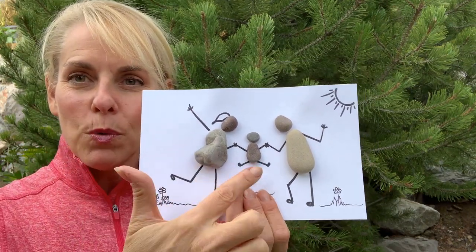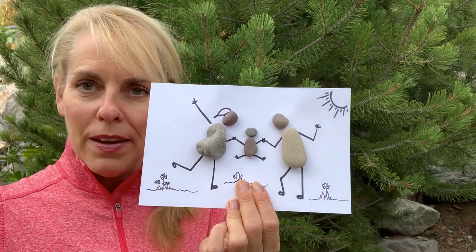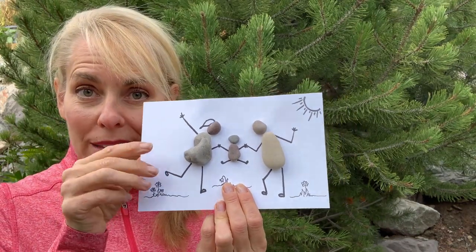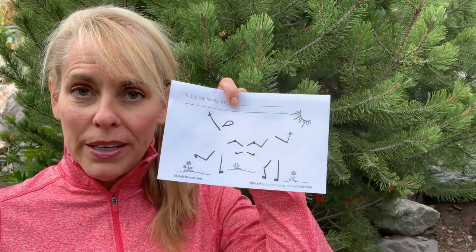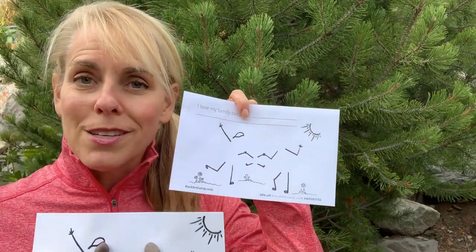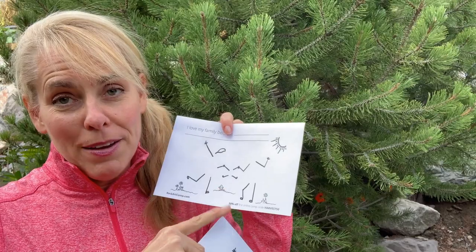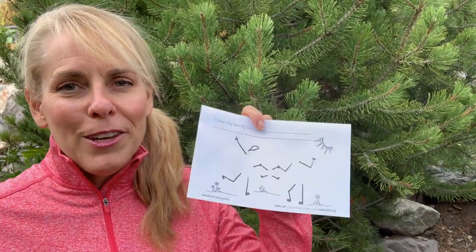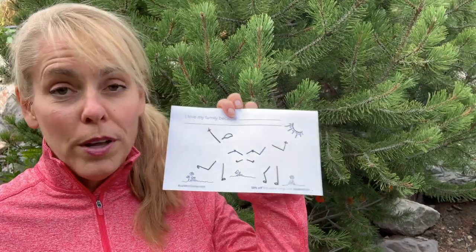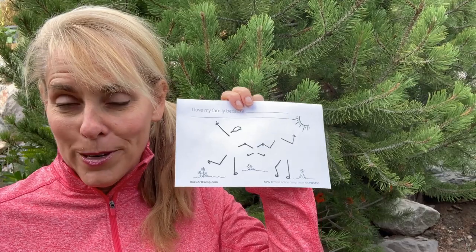These are just some favorite rocks and pebbles I found, and I draw the arms and legs to make the family. Now what's so fun about this is you can either draw it yourself or you can print out my little template and then just put your own rocks on there and see what your little family looks like. This was one of my favorite things — when the parents swing you as a little kid. Well, now you can make it in art with your own rocks and even make a little card to give away.